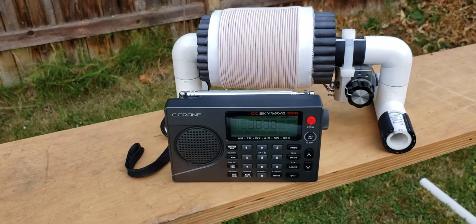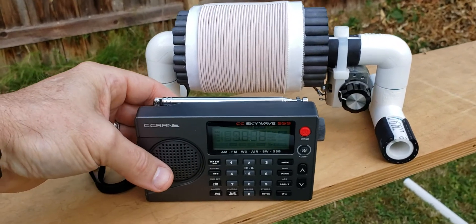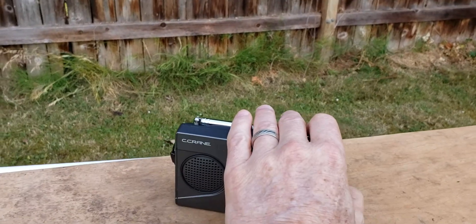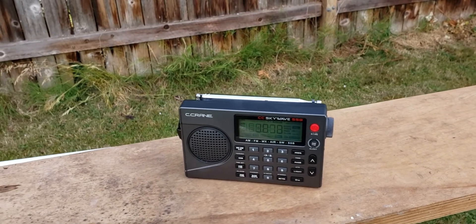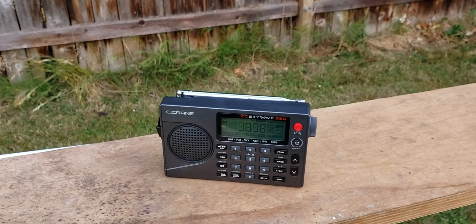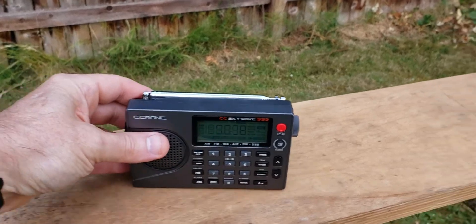Just to show the effectiveness of this baby FSL, I'm going to take it out of the inductive coupling range once more. You can see I'm pretty much back down to the noise level here, so I'm not going to be able to hear much about the BC power situation unless I bring it back into the FSL range.